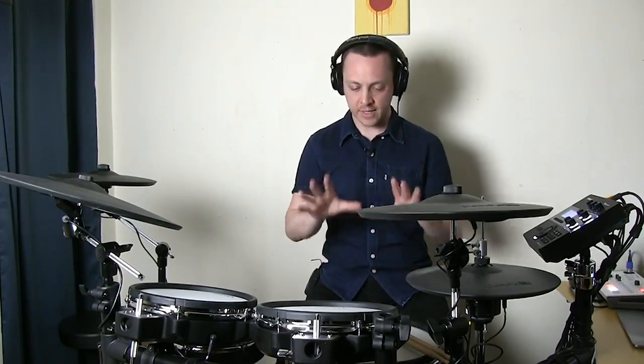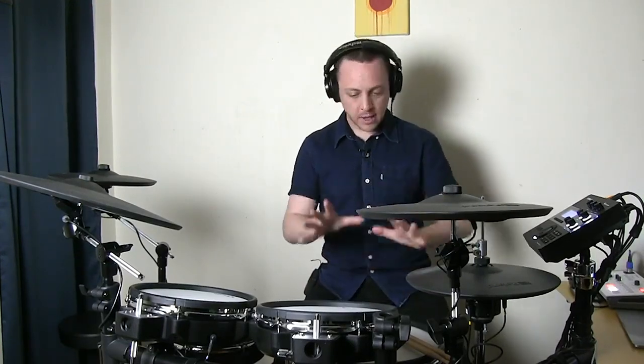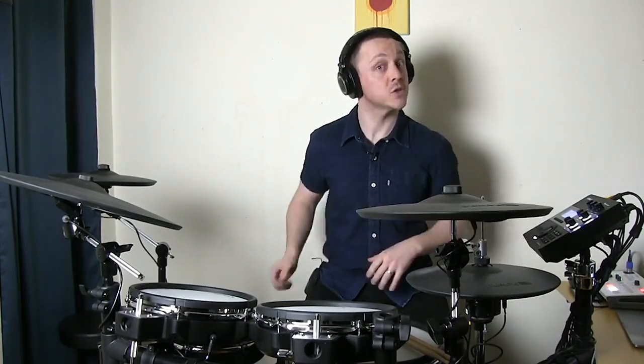I'm going to show you a couple of cool things: the positional sensing on the snare for an authentic and realistic playing experience — head, rim shot, cross-stick, all that stuff — and the ride cymbal, how sensitive it is to touch.